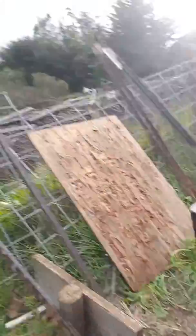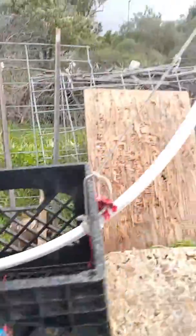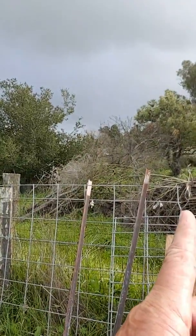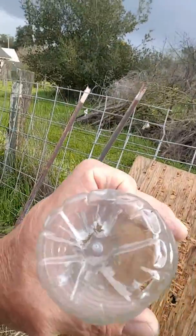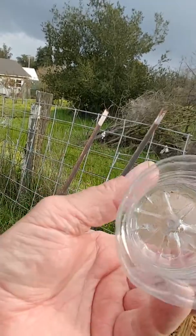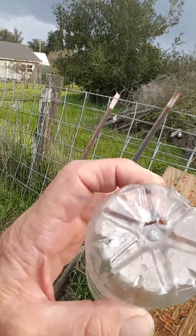That's about a 40-degree angle there, coming up. If it was right to here it'd be 45. Take a look at the bottle — got a bunch of dings in that sucker. Quite a few holes. Thanks for watching.